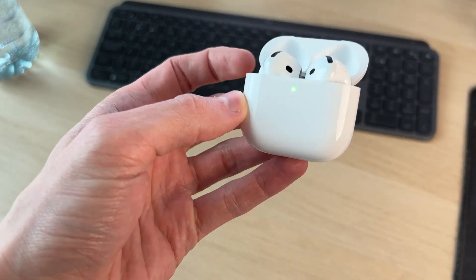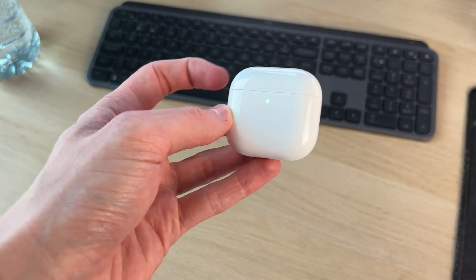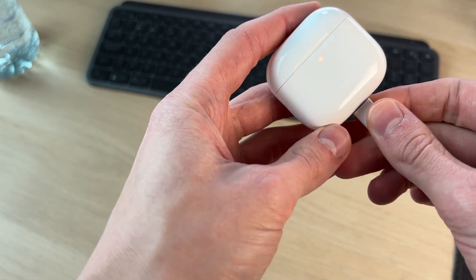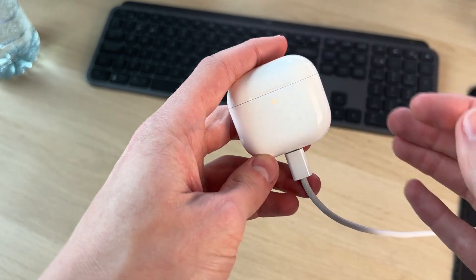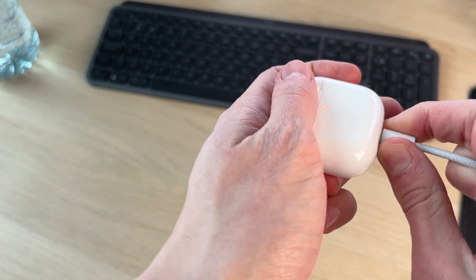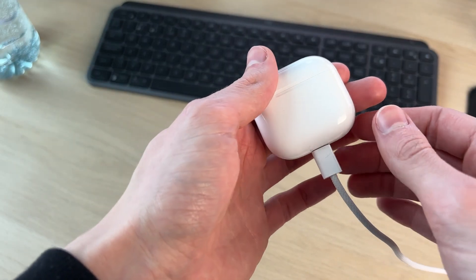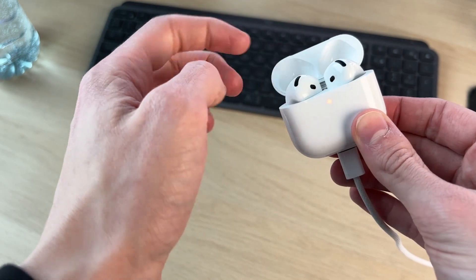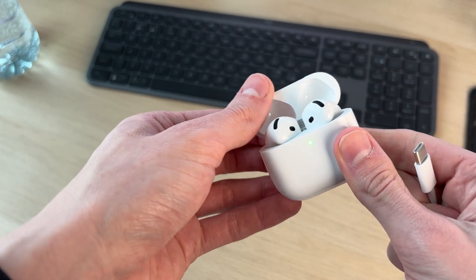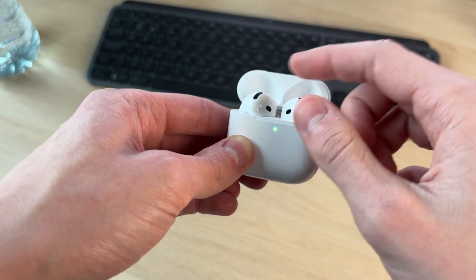If no light appears and it stays completely blank, we need to try charging it. Grab the charging cable and plug it in. You should see it light up, indicating it's charging. Wait — if it doesn't light up, make sure the port is clear and there's no debris stopping it from charging. Give it at least five to ten minutes, and make sure the AirPods are in there as well because they'll charge at the same time. Hopefully that solves the problem and the case will light up when you open it.